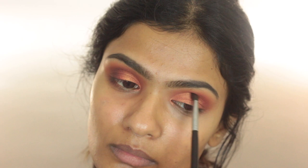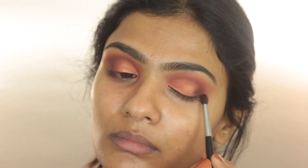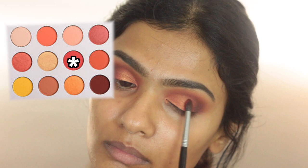To further deepen up the outer corners, I'm taking the shade French Kiss, slowly starting to build this color on the outer corners with whatever is left on the brush, then dragging it into the socket. Then applying the shade Spoiled in between the shimmery shade and deep brown shade to add extra depth to the whole eyeshadow look.